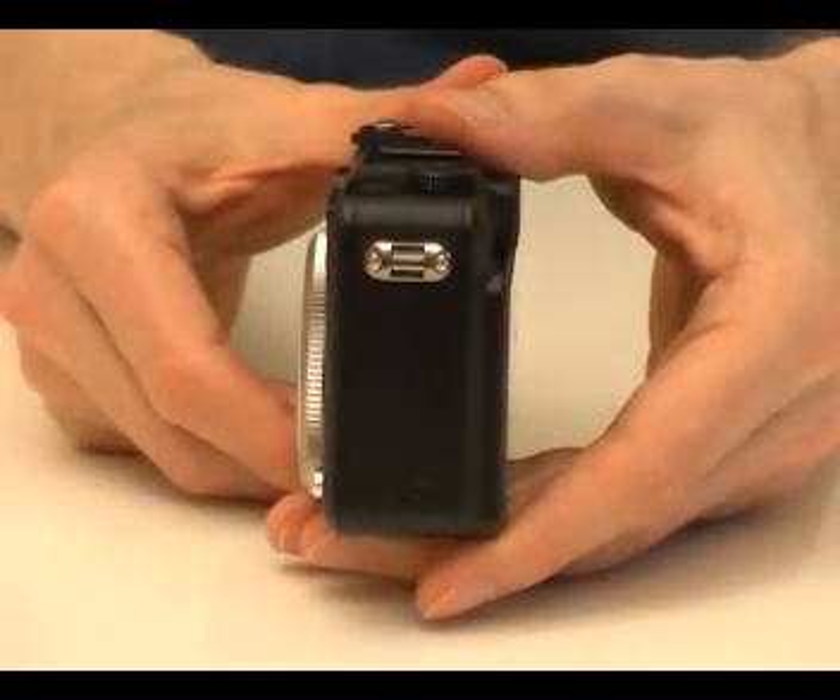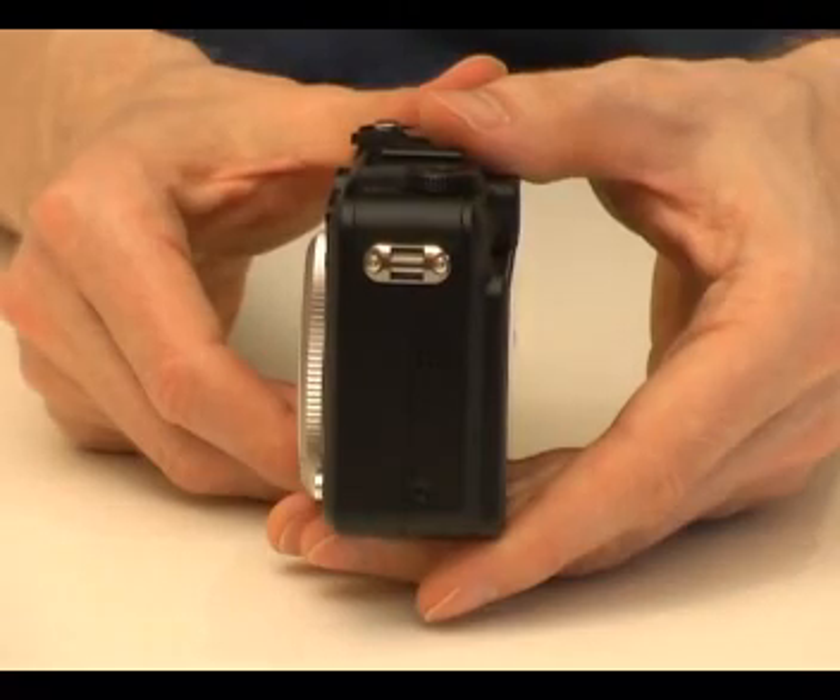Without the batteries the camera weighs around 320g. It is roughly 42mm wide.